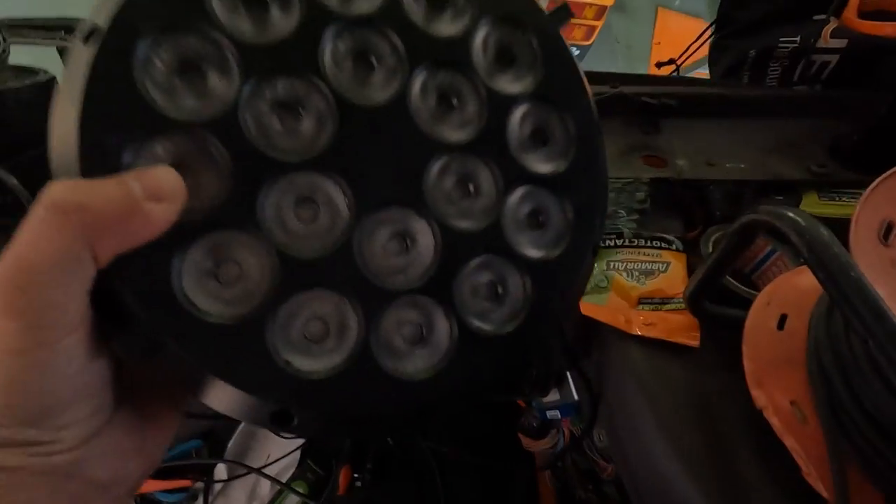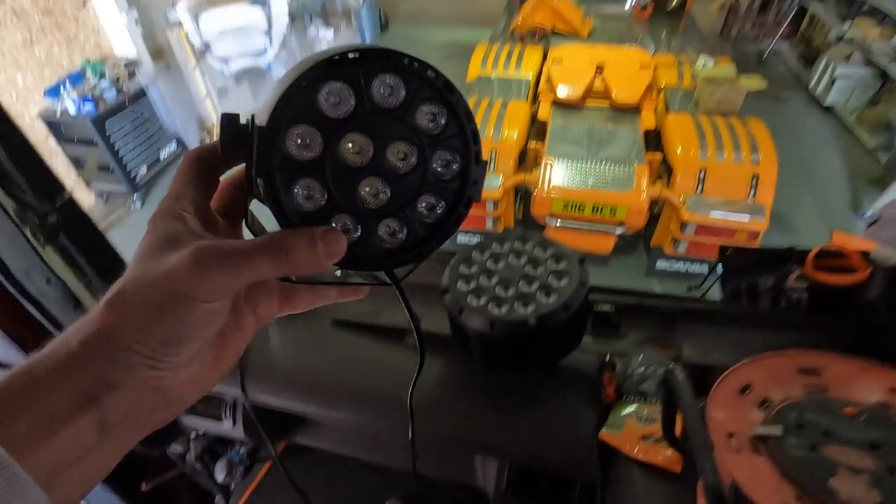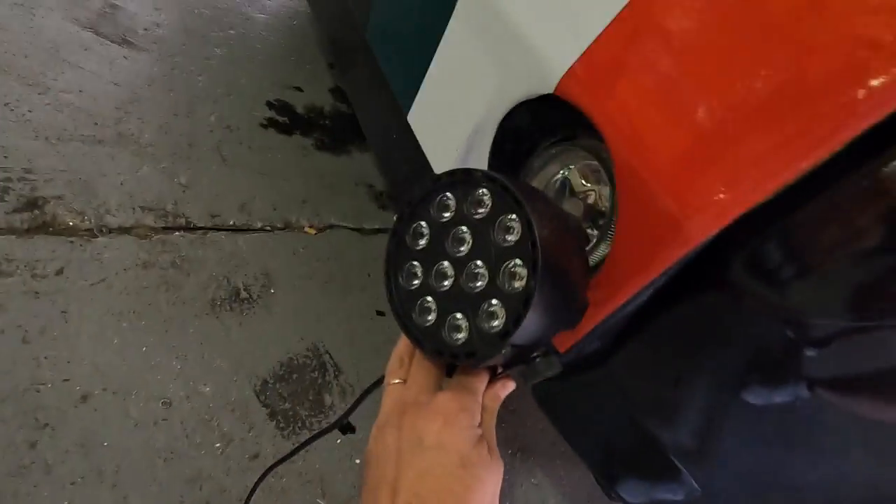We didn't like the brightness of the original lights much, so we got this bad boy - we're going to put that in there. Just about fits. That's a lot brighter - we've just tried it. We could put the other ones somewhere else, couldn't we? In the fog lights.